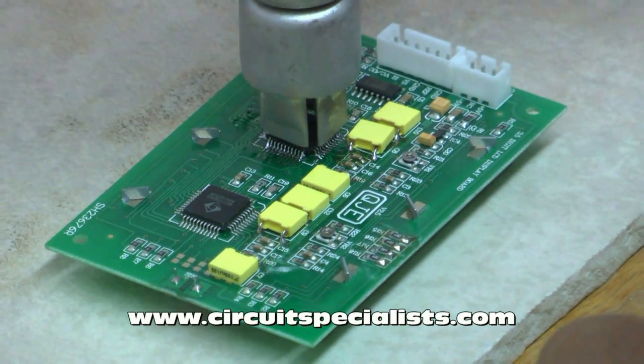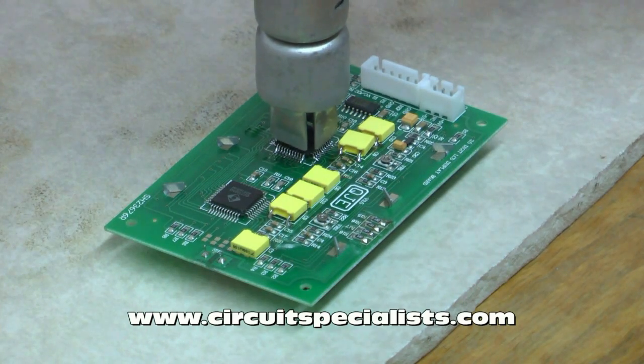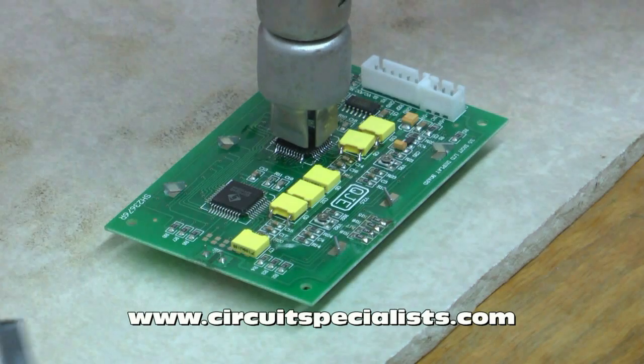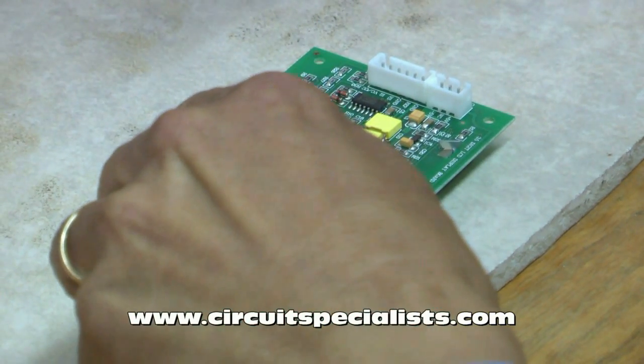This can take anywhere from 10 seconds to 30 seconds, sometimes a minute, depending on what kind of solder is used, how big the part is, and how big the board is. Okay, it's melted now — I can go ahead and take it off using my vacuum pickup.